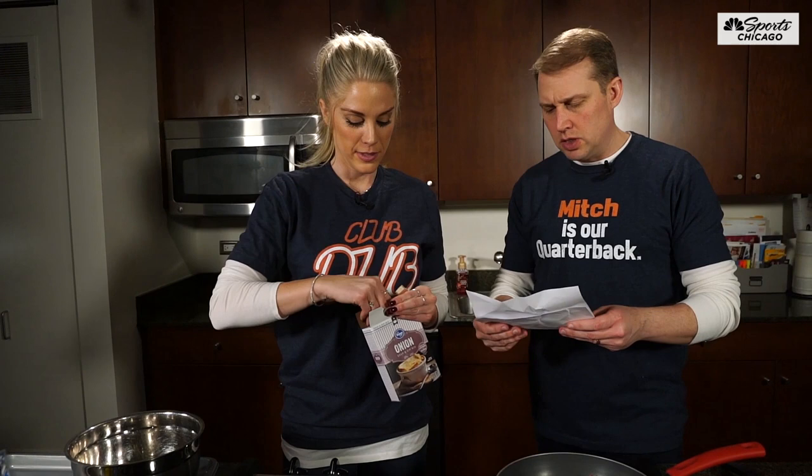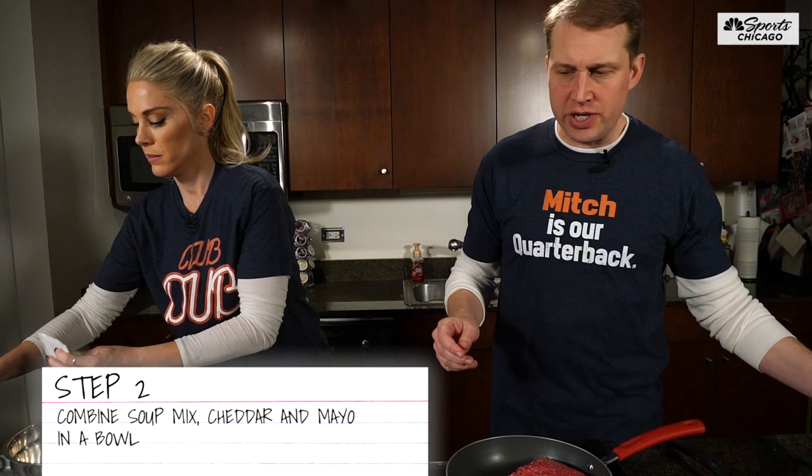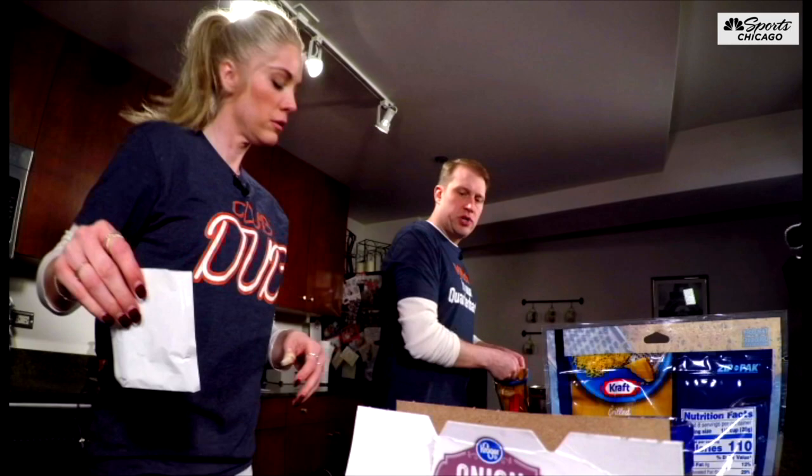The cheese and the mayonnaise. A whole packet of the onion soup mix — we need one packet. And we need one pound of cheddar cheese. I'll pass this bowl back over to you — I just wasn't going to leave it on the stovetop, it might get a little warm. So one pound of cheddar cheese.